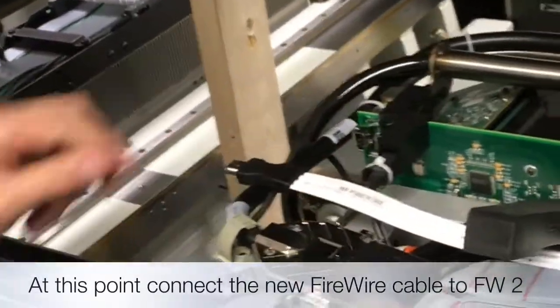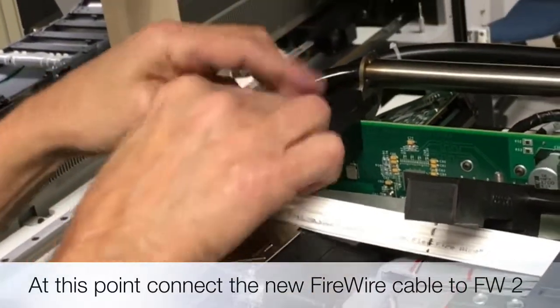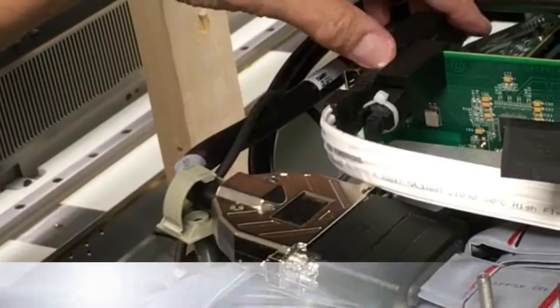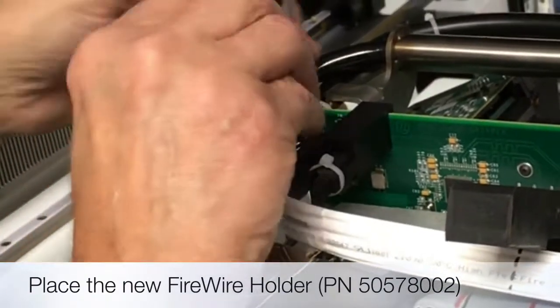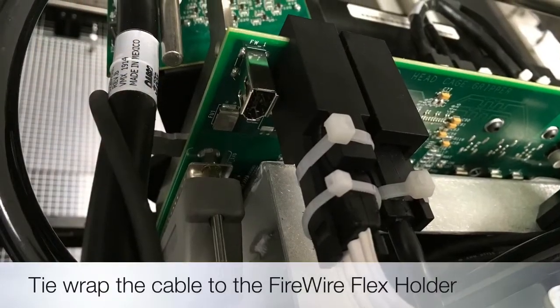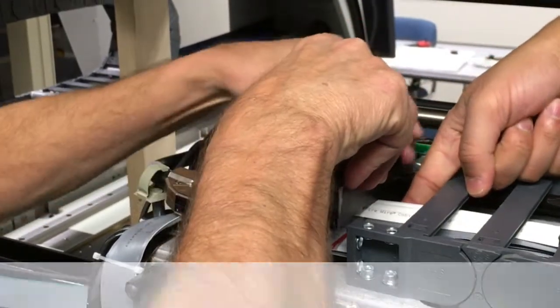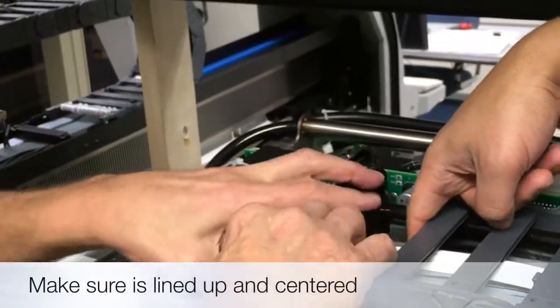Now connect the firewire cable, install the new holder, and secure with two tie wraps. Reinstall the top X clamp, making sure not to pinch the cable.